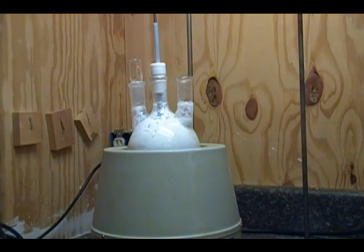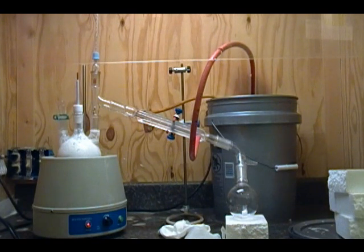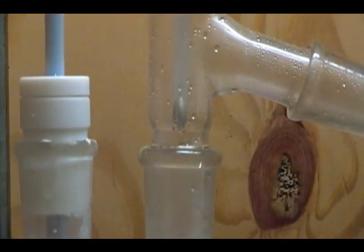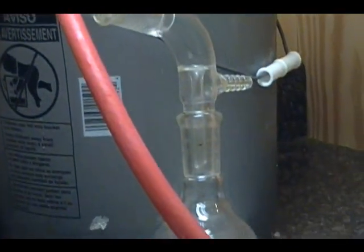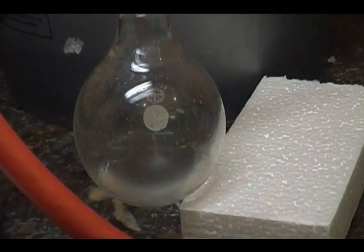Place your flask in your heating mantle and set up for a simple distillation. You'll need to turn on the heat and you should start getting acetone at around 45 degrees, followed by chloroform, and then last water if you even go that far. The distillation is started at this point and as you can see we're getting product.